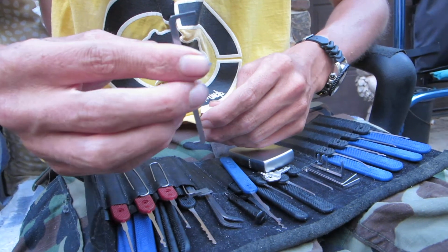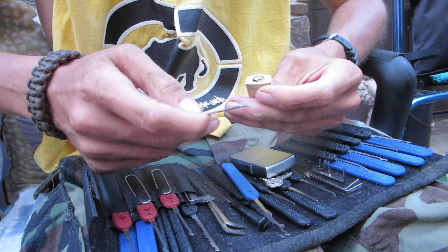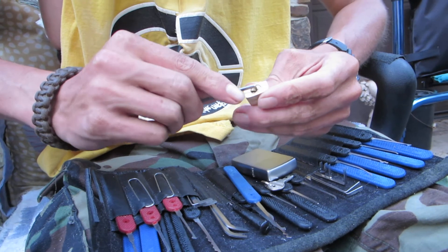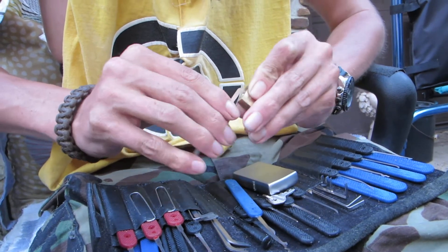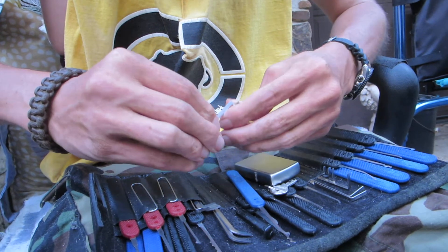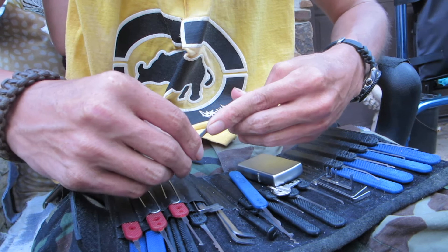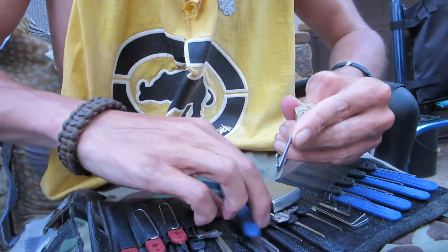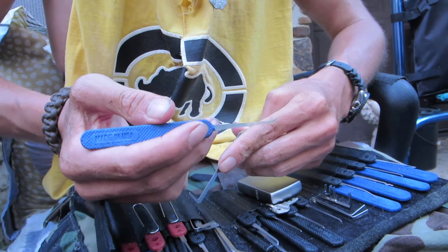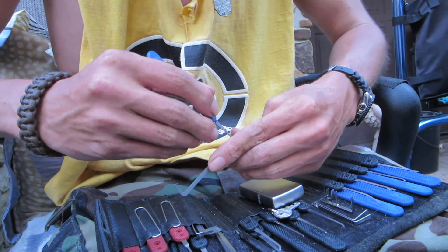I'll be picking this lock using a tension tool from Peterson's 5-flat tension tool series. I'll be using the small footprint, go in the top of the keyway, and use my tension wrench upside down. The hard part about picking these little locks is just holding them and tensioning them. I'll also be using my hook pick from Peterson's Slender series.